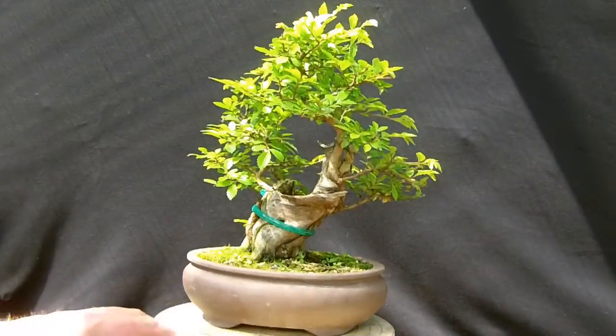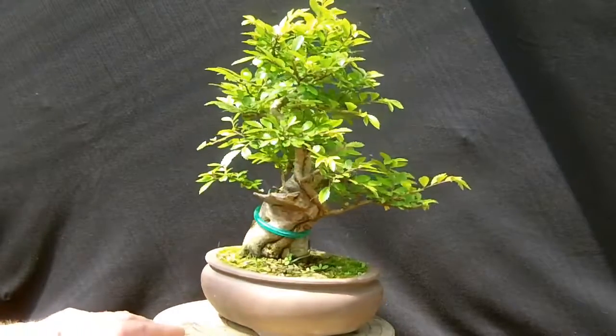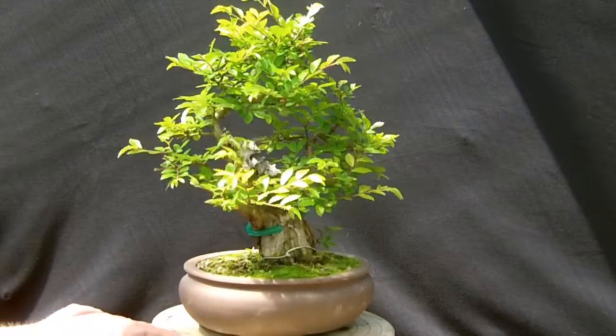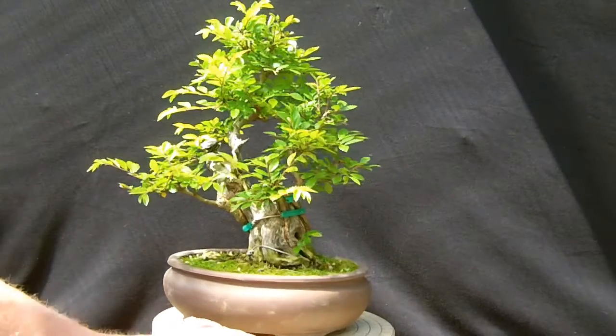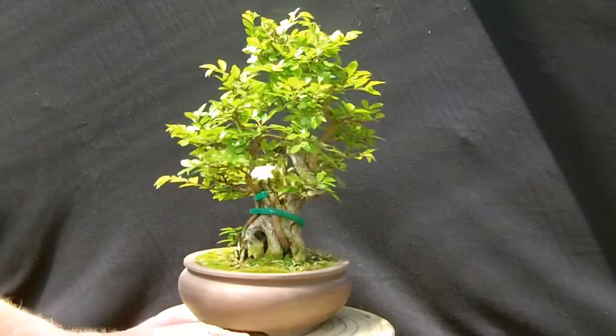Hi there, just testing out my new camera. It's been a while since I've posted a video on YouTube, so I'm thinking I'll just test out the camera, get to grips with my new software, and then hopefully I shall be putting up an update on this little Chinese Elm Tanuki within the next couple of weeks.